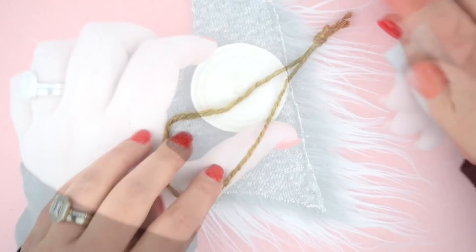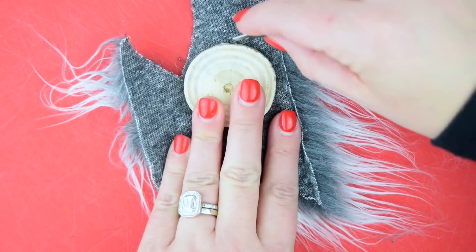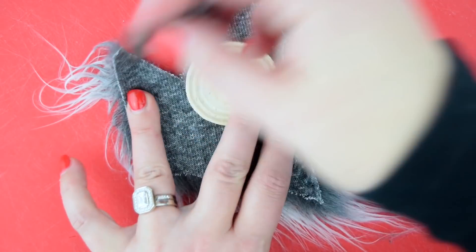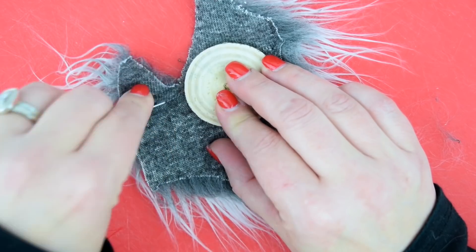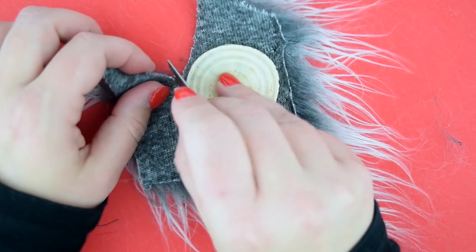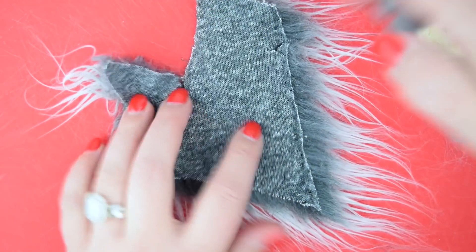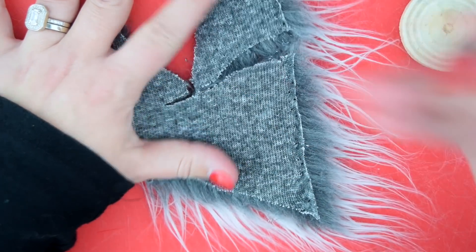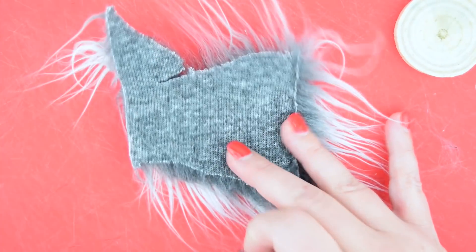Next up we're gonna cut faux fur, and if you've never cut fur before, never ever use scissors — or if you do use scissors, only cut the backing, like I'm doing here. I just estimated the size for my wooden ornament by laying it out on the fur and then cut just the backing with a razor. I'm lightly pulling from the two sides so you can pull it apart and get those fibers disconnected, but you do not cut through the faux fur.